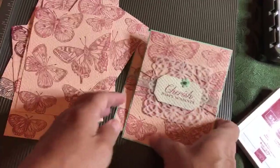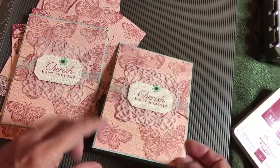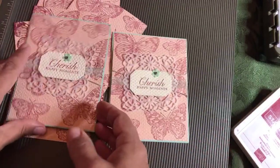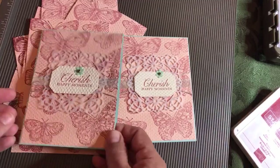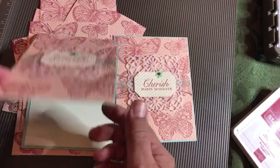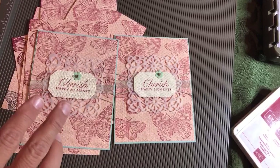So now what we want to do — we're going to take our Pool Party and make these cards start to finish. They're just plain inside. These are A2 cards and we're going to have them open from the top.